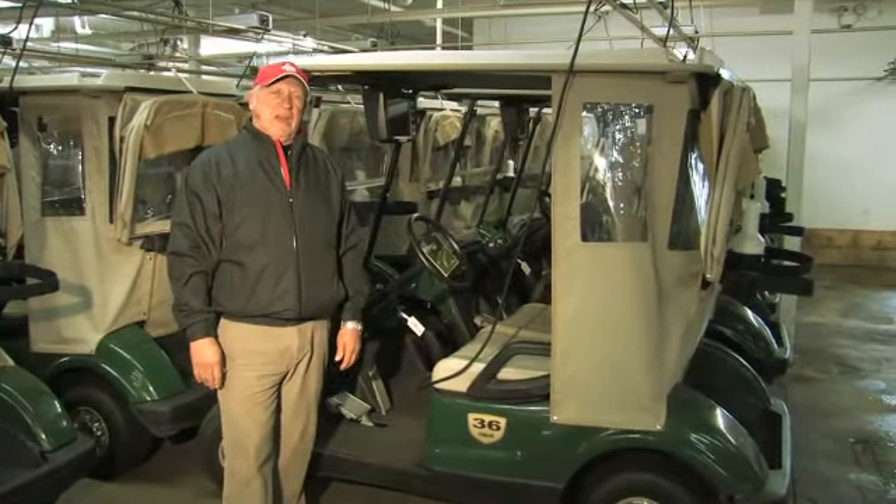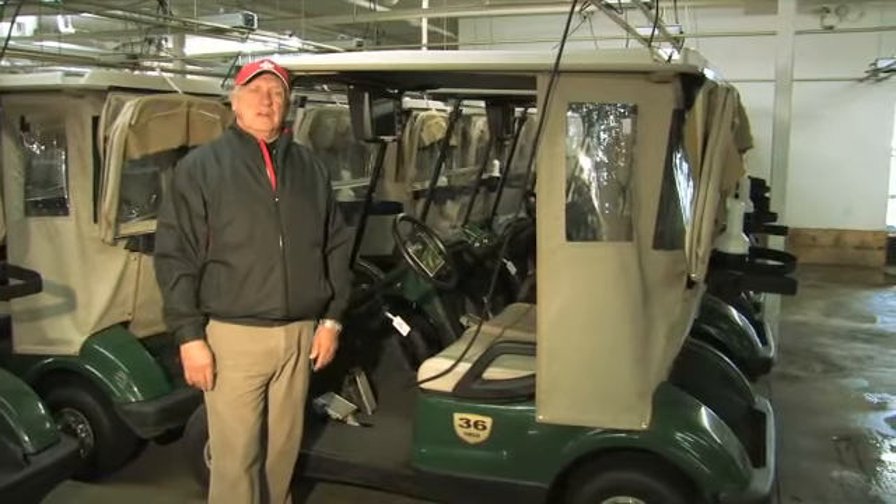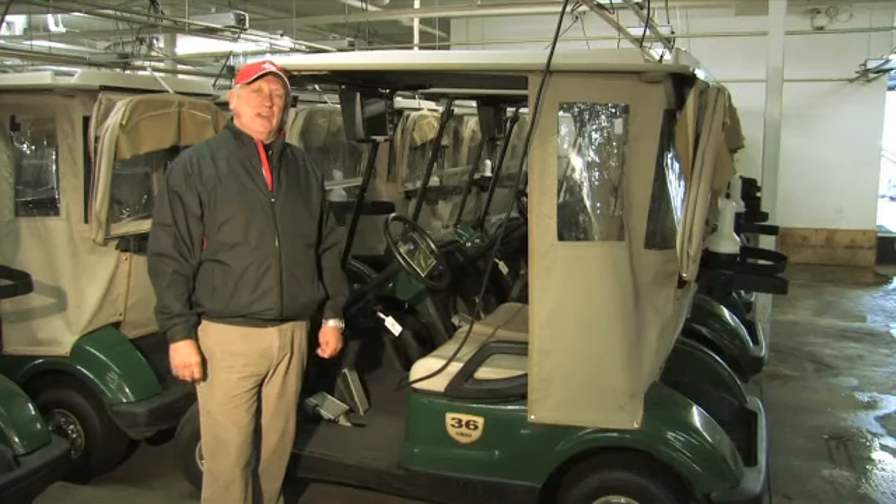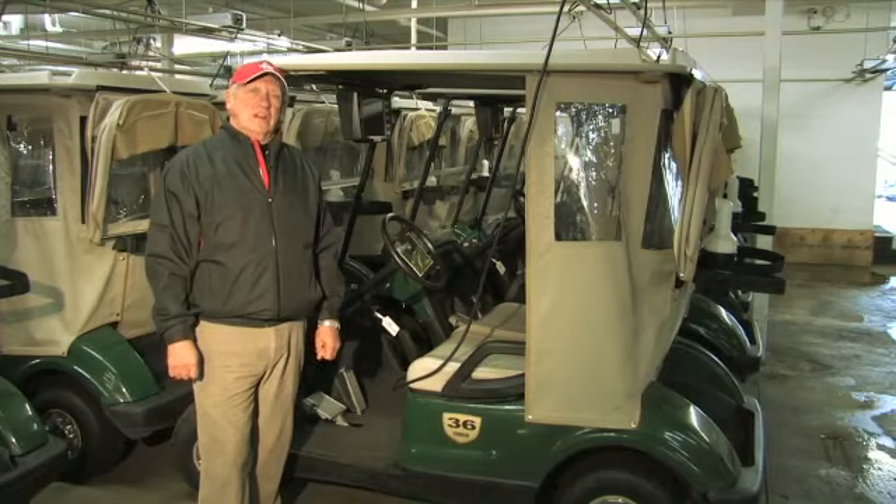It takes about six to eight hours to charge fully and completely. It's best to let them charge clear down and then charge them clear up. This is Conan Elliott and that's how to charge an electric golf cart.